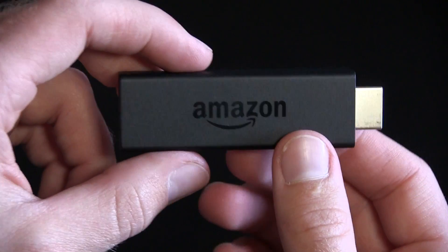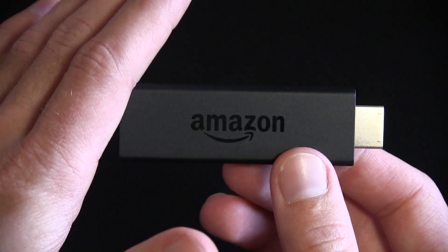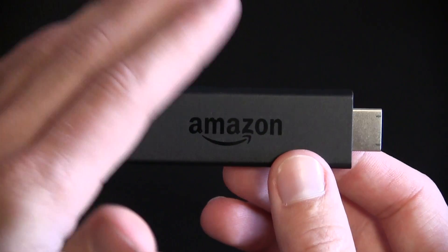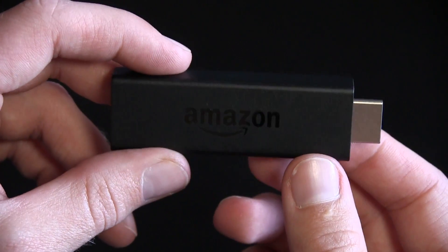This does run off of Wi-Fi. It's really amazing when I look at this — I've never owned a stick of any sort. Not a Google Chromecast, not a Roku or this Amazon TV stick here, but it's really amazing what you can fit in one of these tiny little sticks.